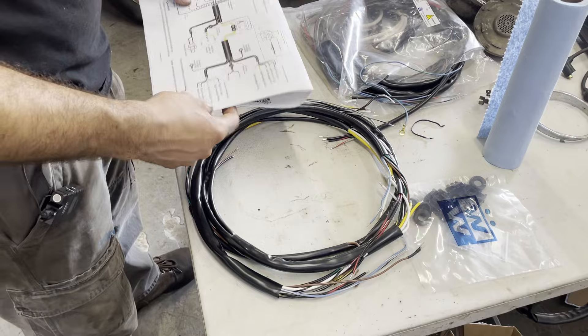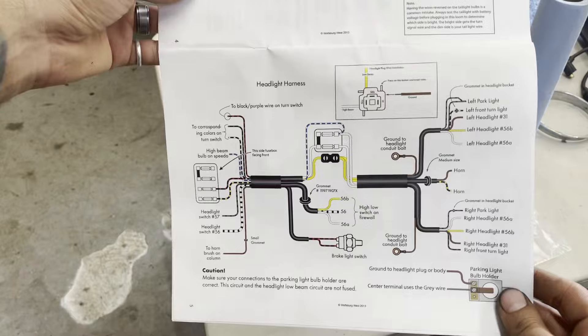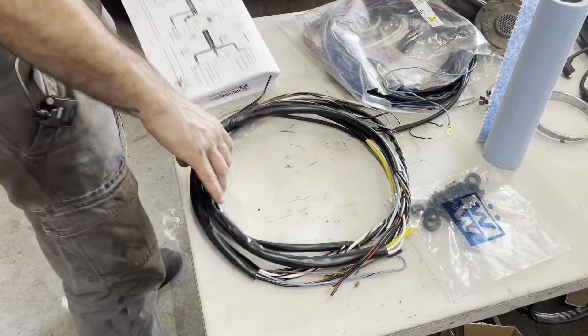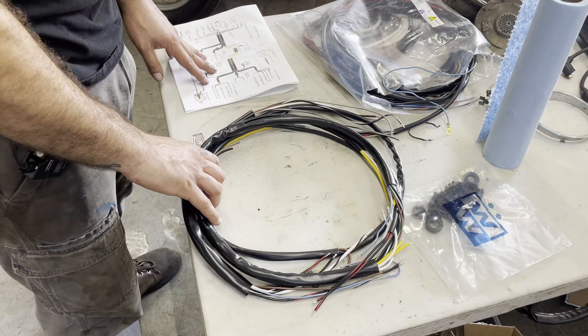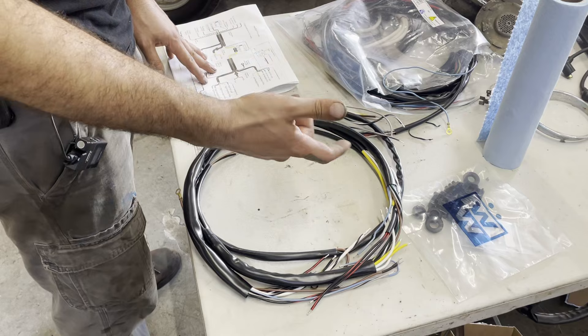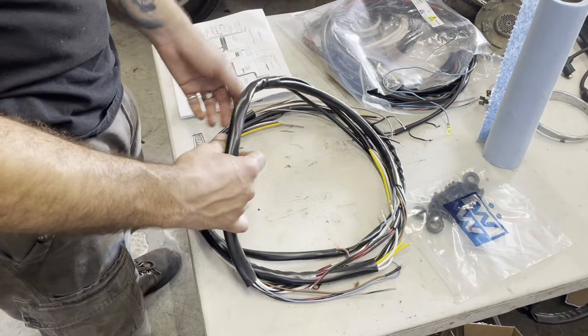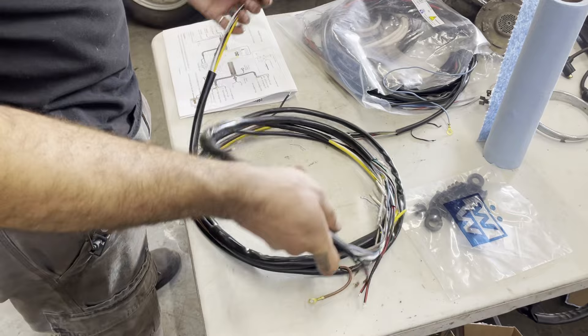Now that the wipers are working, I'm going to start trying to get the headlight harness in, which at least for the front is separate from the rear harness. I've got to figure out where to run this. Wolfsburg West provides a very nice color printout of all the bits and where they attach. I'm going to run this really loosely just to see if I can get the switch to work, and then go back and make it pretty later, because I also want to upgrade from the stupid little plastic tube fuses to blade fuses.